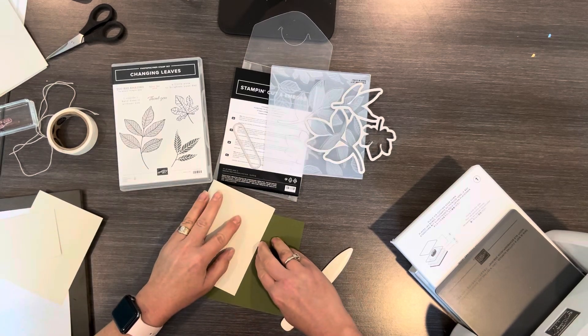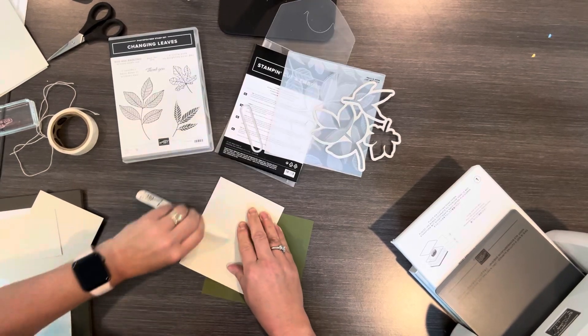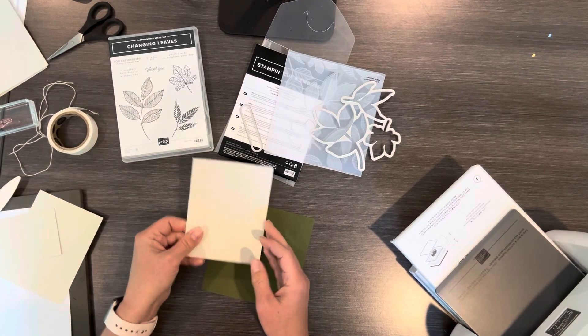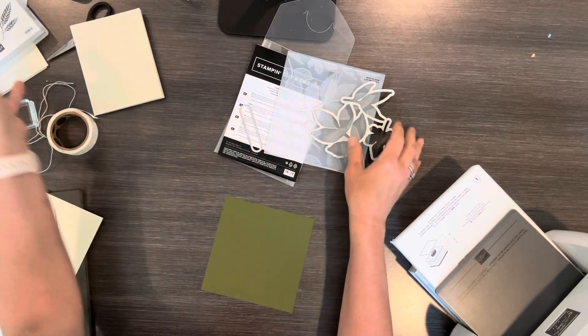I'm gonna start by just folding this in half. I'll use my bone folder just to get a good crease, and so this is my card base.